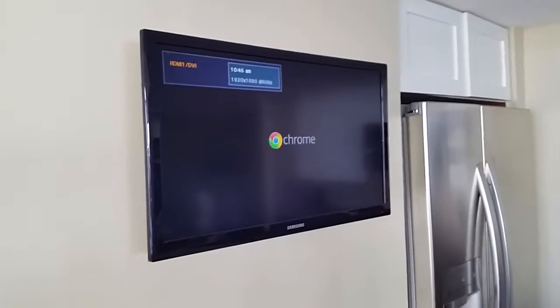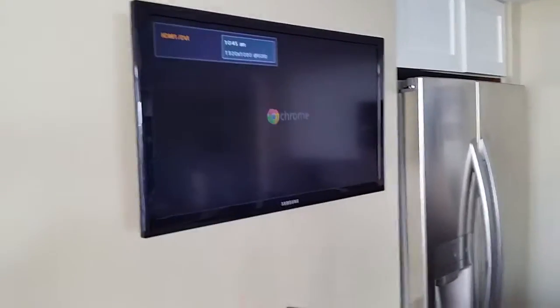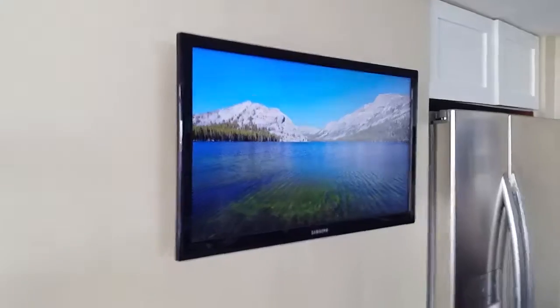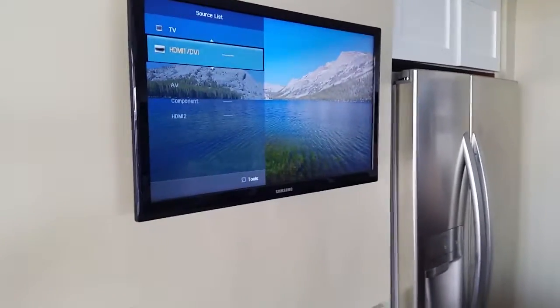Press the source button — source on the TV. HDMI 1 is for Chromecast streaming, so you can stream any TV show, news, or whatever you would like to stream from your tablet or from your phone if you have an Android system. Press source again to switch to the normal TV.